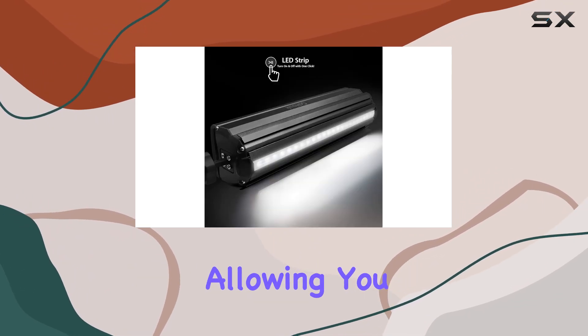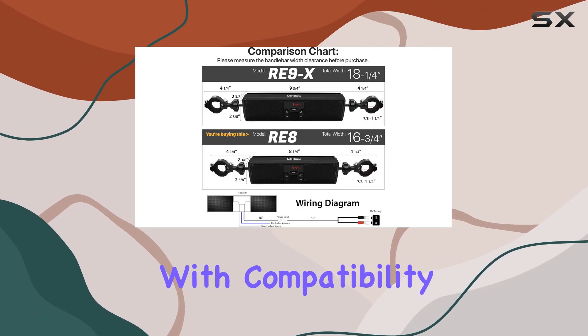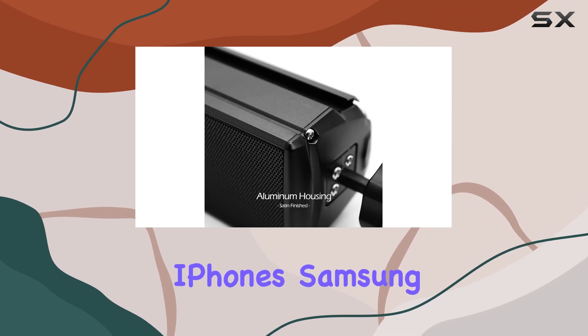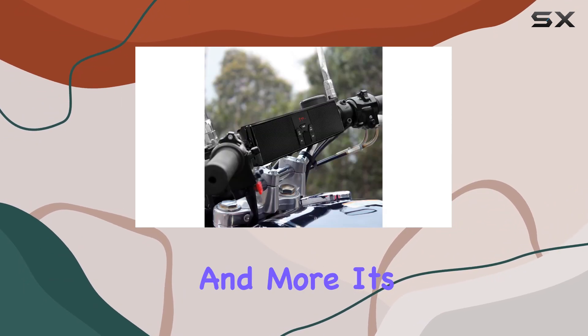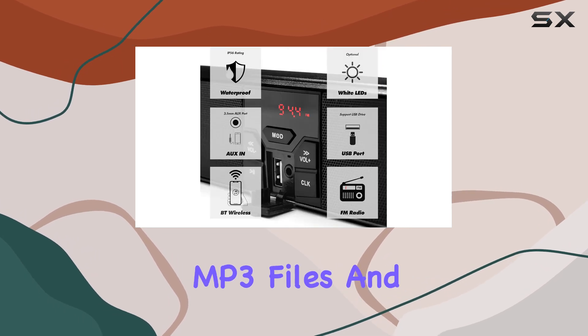Now onto the features. This sound system boasts Bluetooth wireless connectivity, allowing you to stream your favorite music and radio channels from your smartphone, with compatibility across various devices including iPhones, Samsung Galaxy series, and more. It's versatile and convenient.